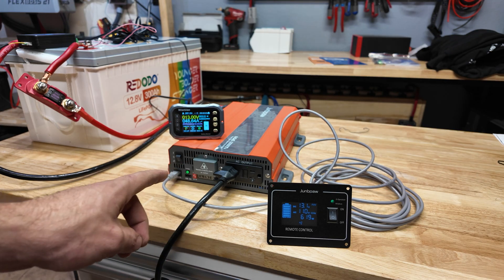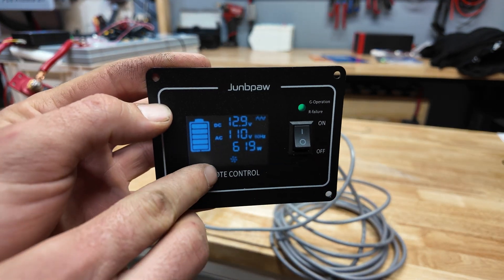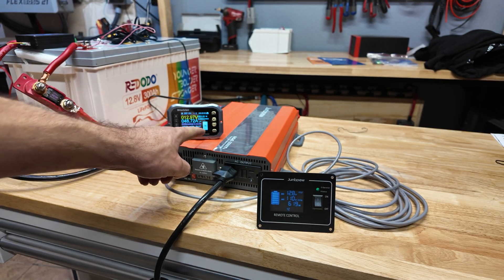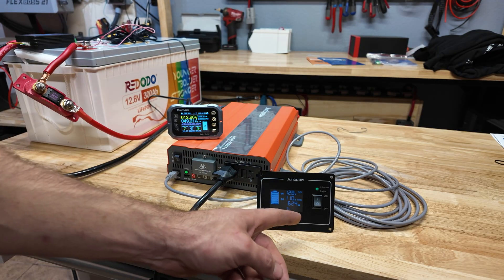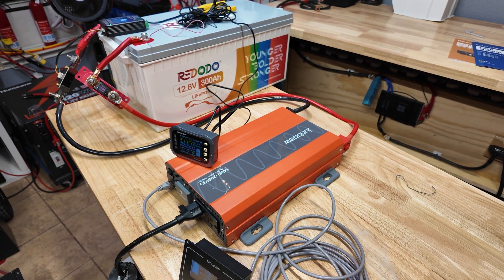Connecting about 600 watts using the charge verter — the fans kick on immediately, definitely load dependent, and they just turn completely on. What's also interesting is on the little display there's a fan icon, so if you have the inverter mounted far away and you can't audibly hear the fans, this symbol tells you they're running. At about 620 watts the fans don't appear that loud, which is good.